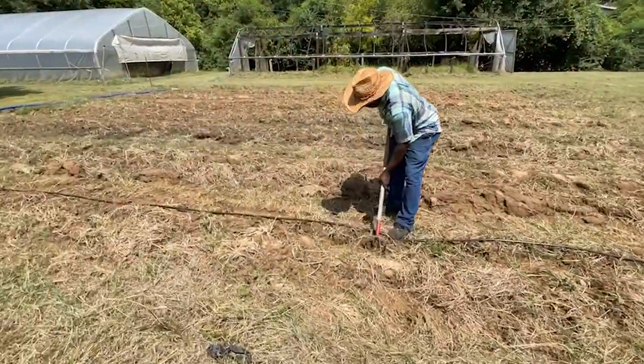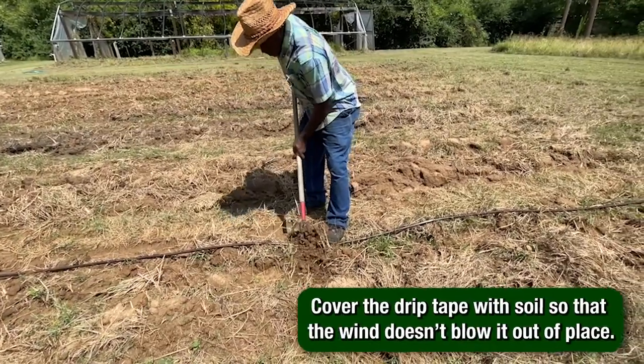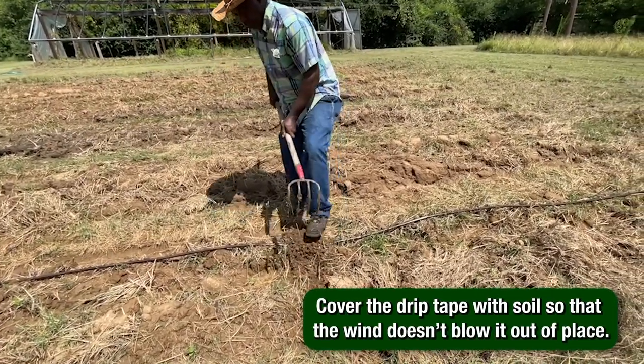Then, take a regular garden hoe and place soil every foot or so on top of the drip tape to weigh it down so that it won't get displaced by high wind.